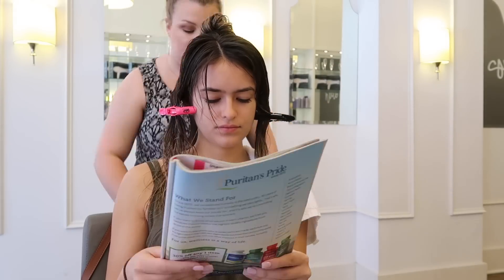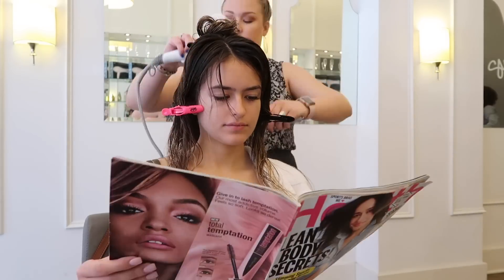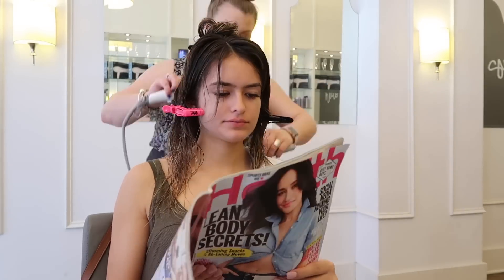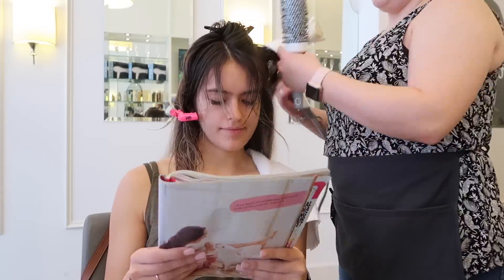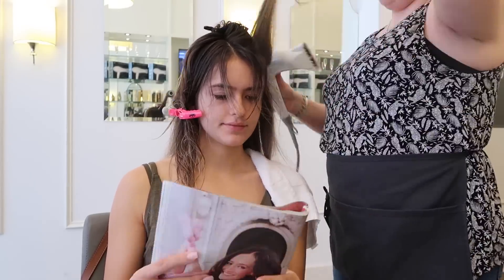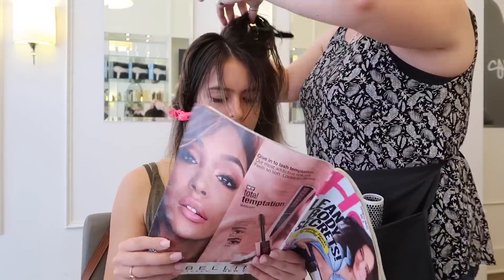Can we just take an appreciation for hairdressers that let you be on your phone and read a magazine and not talk? I am such an introvert. Thumbs up if you guys feel the same way, or comment if you just like chatting with everyone, because I'm definitely the opposite if you can't tell.